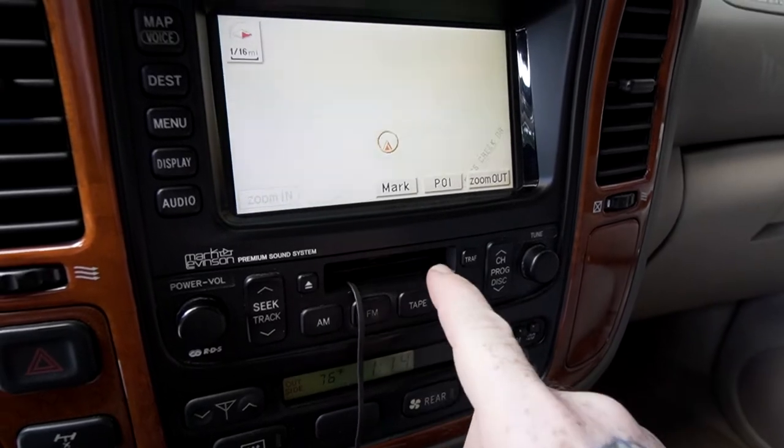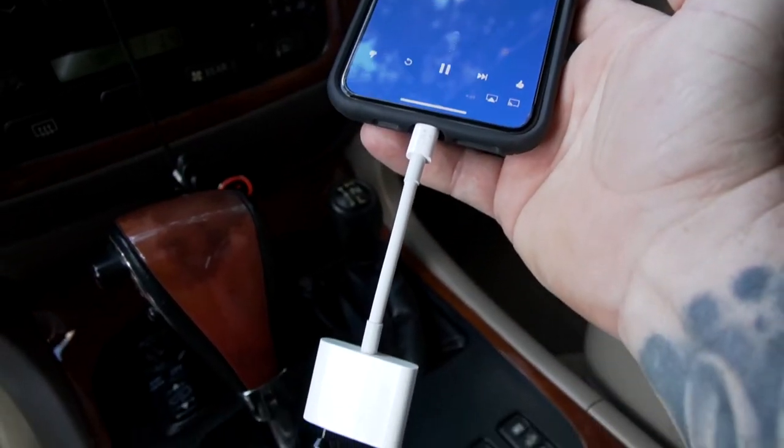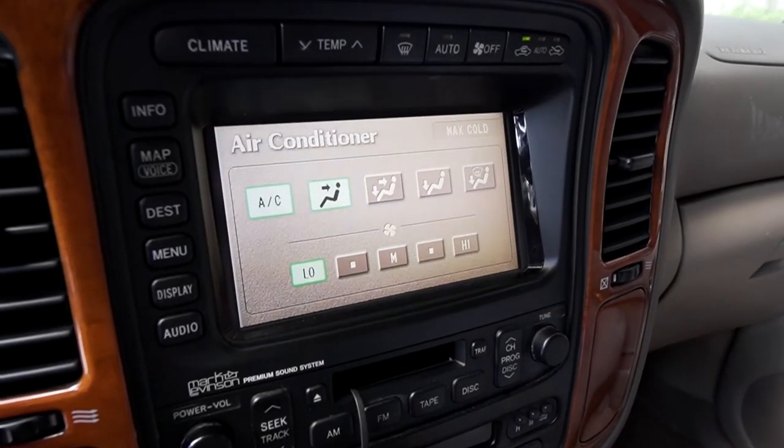We want to update the radio in this thing. Now if you're an LX470 owner, you'll know how much the radio sort of sucks. I've been using a tape adapter with a dongle plugged into my phone and it's a terrible solution. The problem is you can't just replace the radio because everything's integrated into the dash — your AC controls and things like that — so you can't just pull that radio out and put a new one in. So we're going to install an aftermarket Bluetooth adapter.